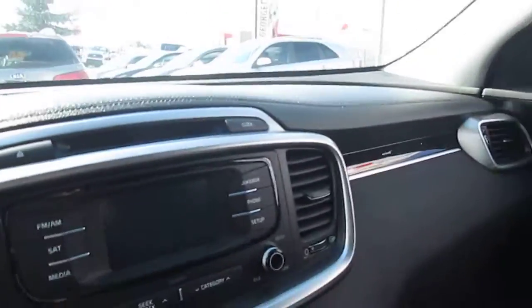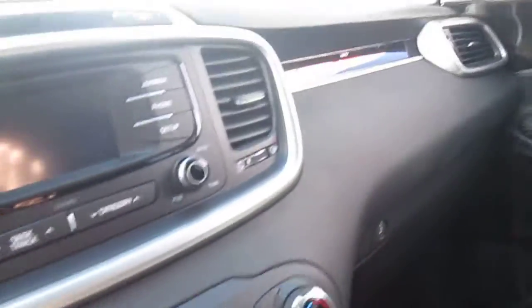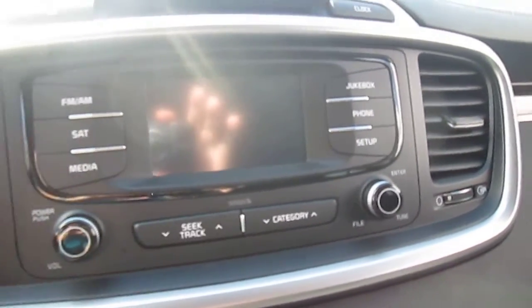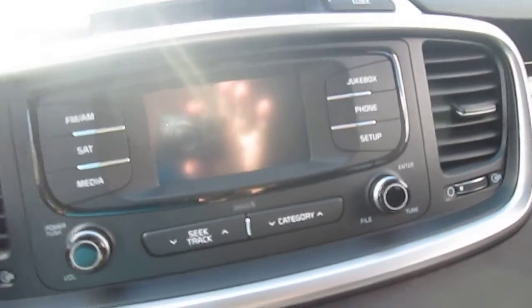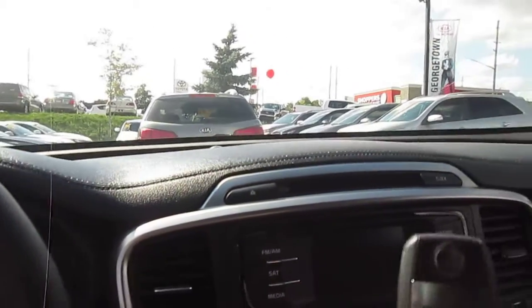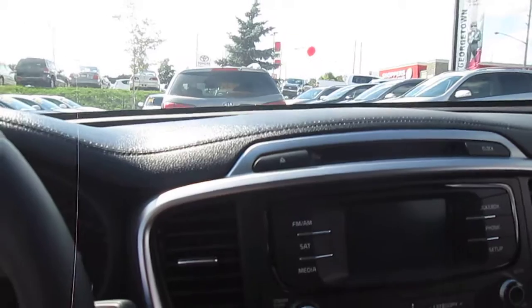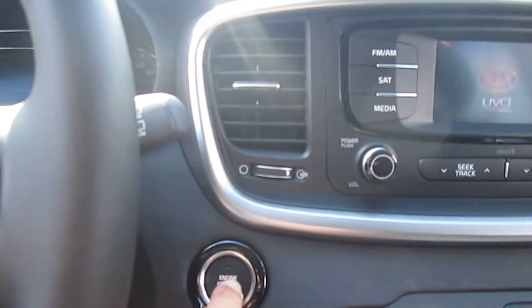Let me jump in and give you an idea of what the dash looks like. This one has a bigger screen, and that screen doubles as a rear backup camera. It also has a smart key fob and comes standard with push-button start.